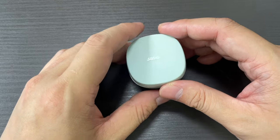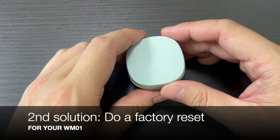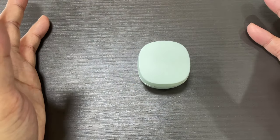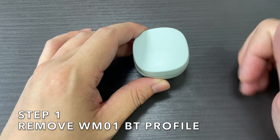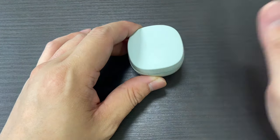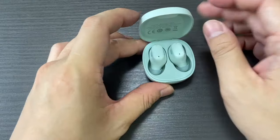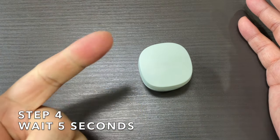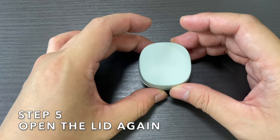If you're still not able to connect, the second thing I'd recommend is to do a factory reset. First, remove the Bluetooth profile from all your devices — your Android phone, iPhone, laptop, tablet, remove all of them. Then make sure your earbuds are back in the case, close the lid for five seconds: one, two, three, four, five. Then open the lid.